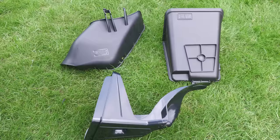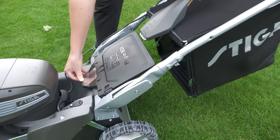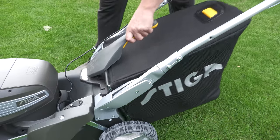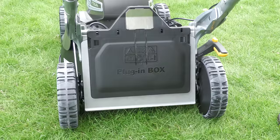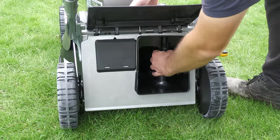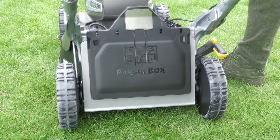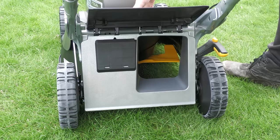Inside the box we also have several mouldings such as the side discharge chute and the mulch plug. I'm now going to demonstrate fitting the bag. The first time I did this I was a little confused, but once you've done it a few times it's dead easy — it's quite literally a plug-in box. If you don't want to use the bag, you fit either the mulch plug, or the mulch plug and side discharge chute if you want to side discharge.